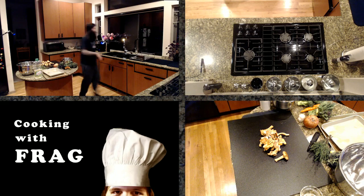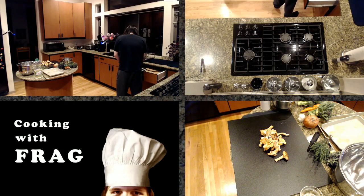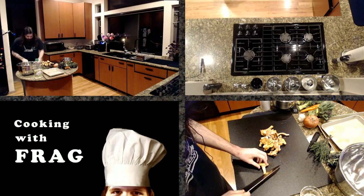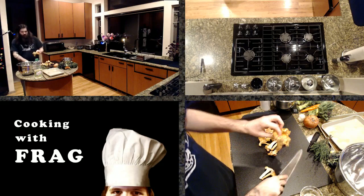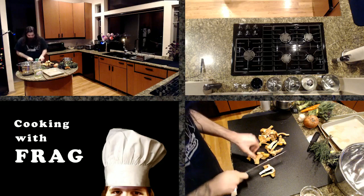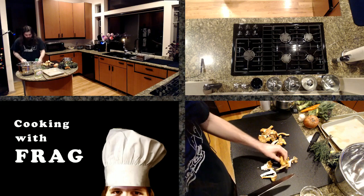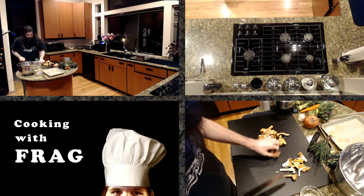Grabbing my knife. For these chanterelles, I'm fine with the stem being in there, but I want to get some nice bigger chunks. Chanterelles and several mushrooms come in these big pieces. The very end of the stem is going to be very woody, so we're going to get rid of that, then cut them into just larger chunks. Mushrooms, of course, shrink down when they roast or any way that you cook them.